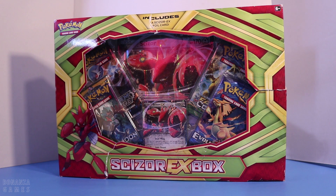This is an older box that has a couple of XY packs. But as we know, XY is rotated. We are now in a full Sun and Moon rotation in the TCG game. But of course it doesn't matter if you're a collector, so here we go.